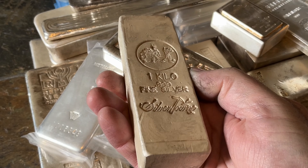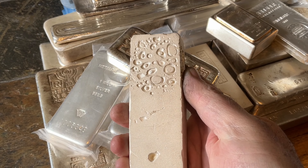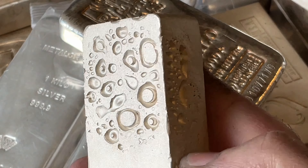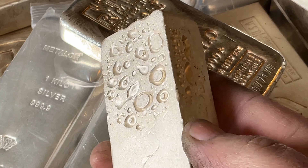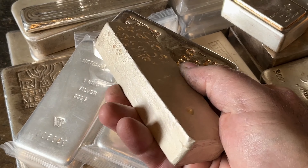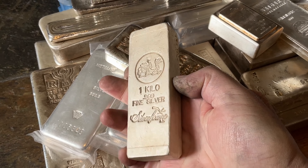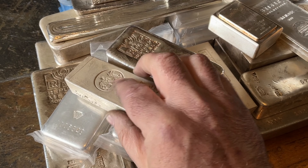This one is an older kilo from Silvertown. Got those classic Silvertown bubbles, man. You can look at the back of a Silvertown bar and know it's Silvertown. Very cool frosted finish on that too. Cool bar, and in that size — if you see one in a 50-ounce — you can get pretty decent premiums on those.